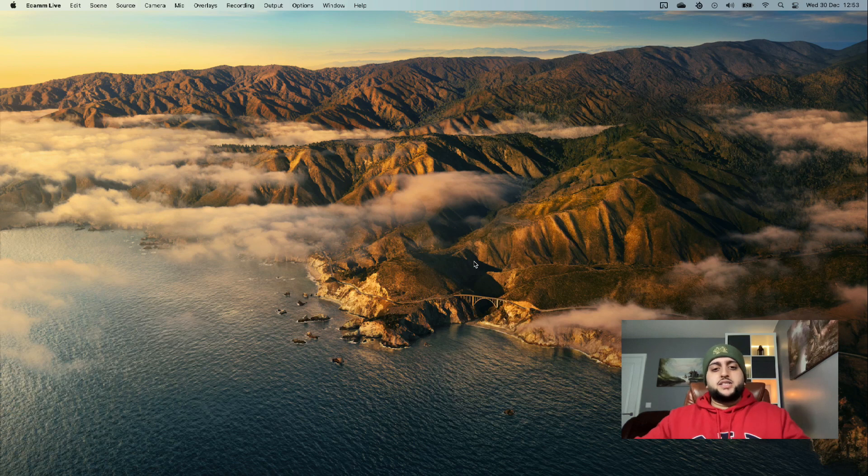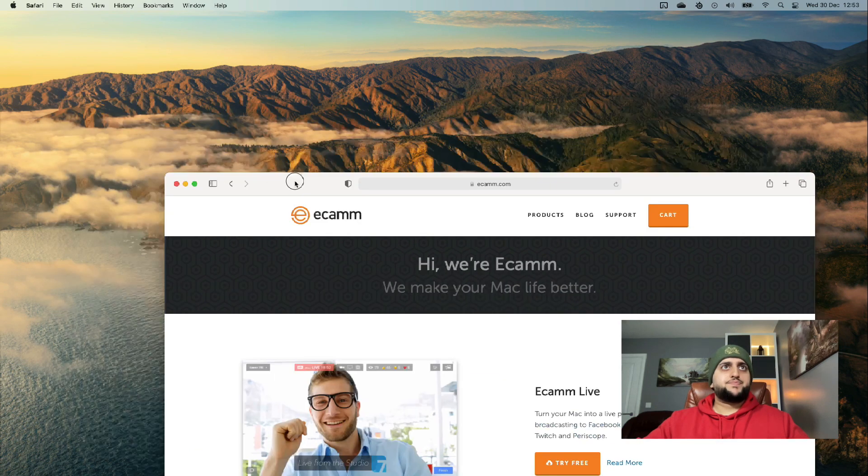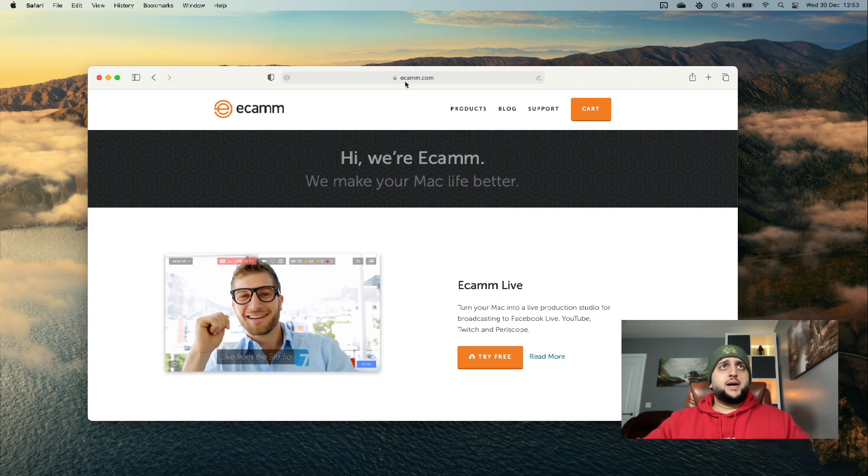The next thing you want to do is download a software called Ecamm. There are others out there like SparkoCam, but they weren't compatible with older cameras like mine. SparkoCam might work on Mac but it's predominantly for Windows, whereas Ecamm is for Mac, which is what I'm running. I'll put links in the description below for both of them. If I just open up the browser you should be able to see Ecamm now.